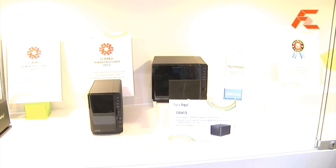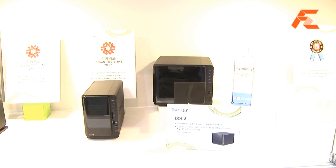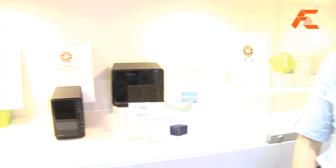This was just recently announced. It's the successor to our current DS411 — this is the DS413, and it's won the Best Choice Award here at Computex. This should be available sometime Q4 this year, and pricing will be close to the same as the DS411 as well.